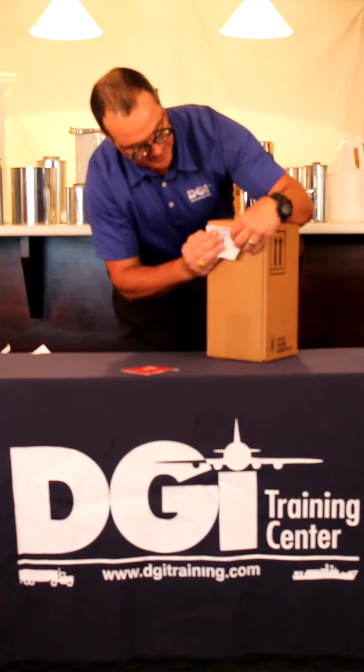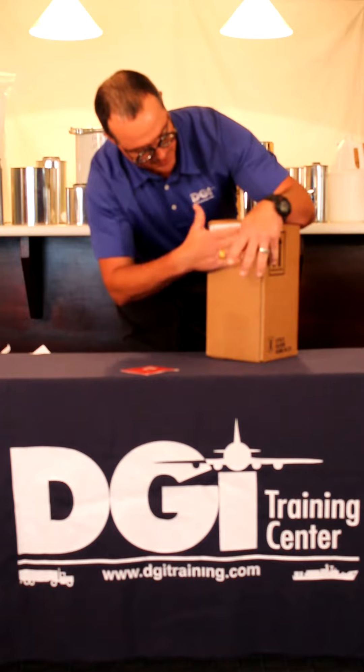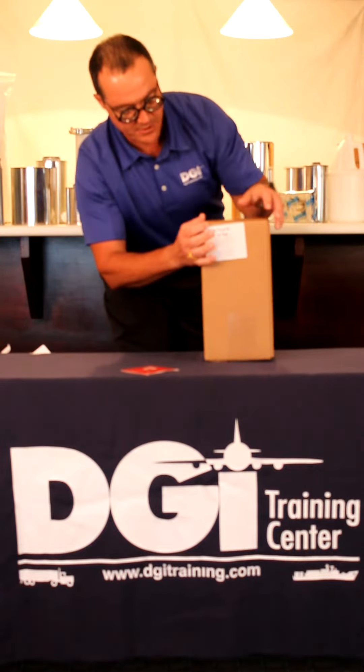I'll place that here in the upper left of the package — the proper shipping name and UN number.